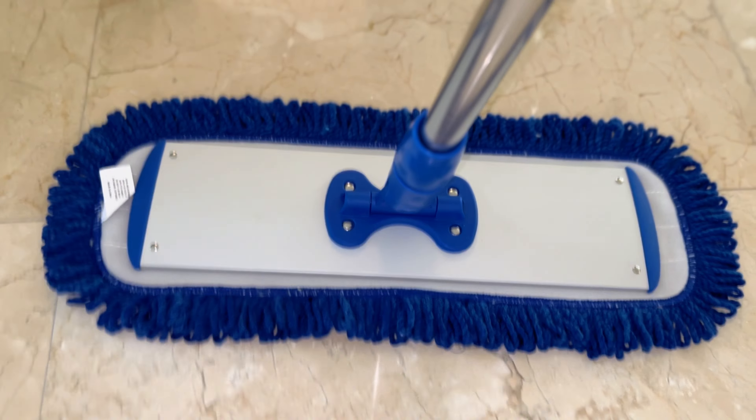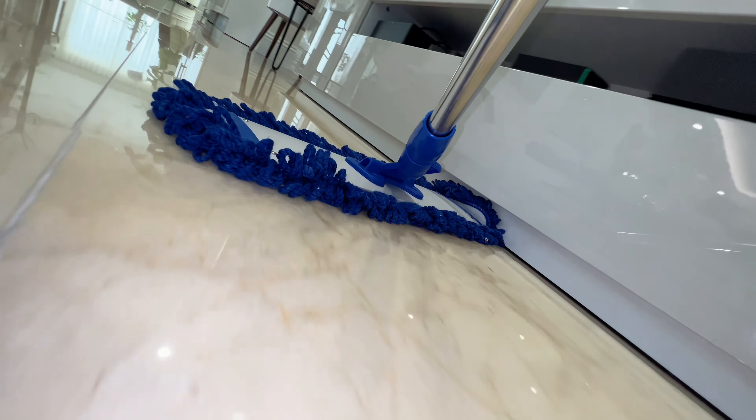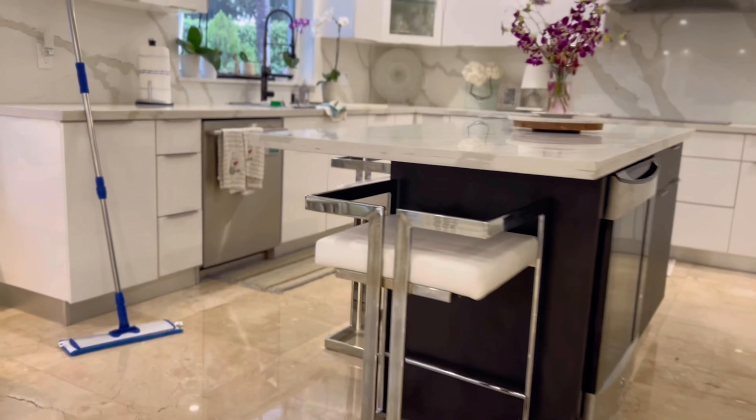By choosing our mop, you're investing in a family business with 76 years of dedication to quality. Outperform the rest with the Professional Microfiber Mop from Microfiber Wholesale.